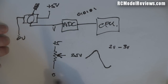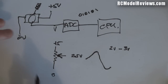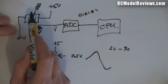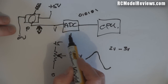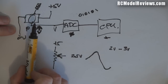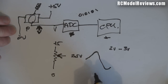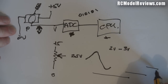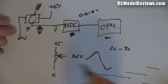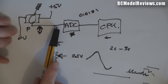The problem is that sometimes the aileron stick doesn't work, and I've noticed it's a bit jittery. What's happening is either the voltage from the pot is going up and down on its own, or there's a problem with the ADC or CPU. We'll check this with an oscilloscope - normally the voltage will be a nice straight line until we move the stick. It should not have any noise on it or go up and down by itself, because that indicates a problem.